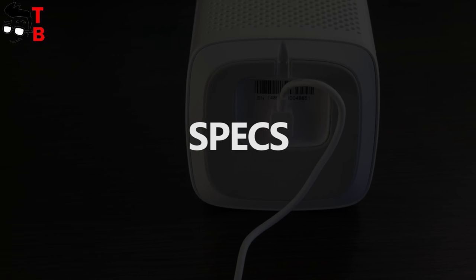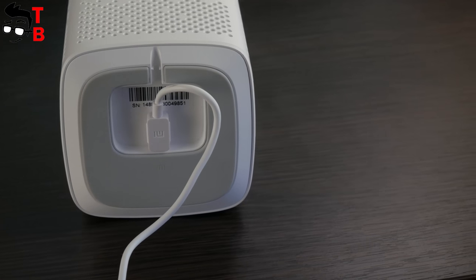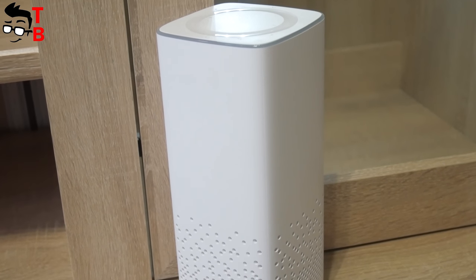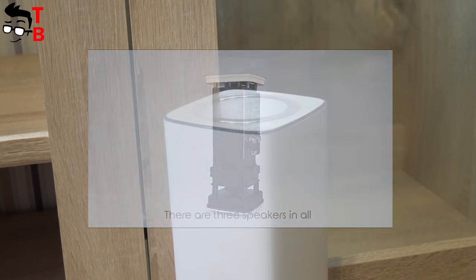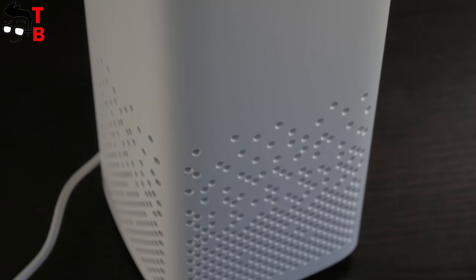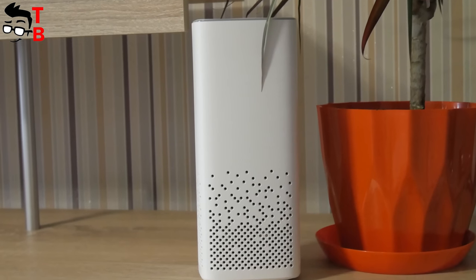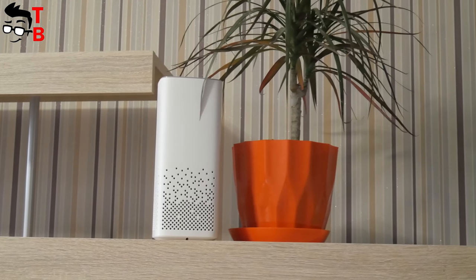Let's talk about technical specifications. Xiaomi Mi AI Speaker is equipped with a 2.25-inch speaker with passive subwoofer and 6 microphones, thanks to which noise is suppressed and user commands are perceived from any direction. The device operates on a four-core ARM Cortex-A53 processor with a clock speed of 1.2 GHz. Also, there is 256 MB of RAM and 256 MB of flash memory. For wireless communication, there is a dual-band Wi-Fi adapter and Bluetooth 4.1 controller.